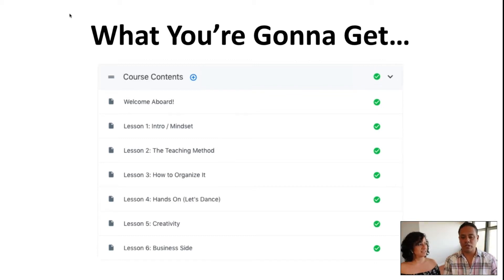We have the teaching method, which we're going to talk about more in depth. We already gave you a little bit of it, but we're going to go more in depth with examples. How we organize it — we're going to give you the blueprints, break it down for you, especially the fundamentals, so that way you can create ideas. We'll give you the tools you need in order to create those ideas.